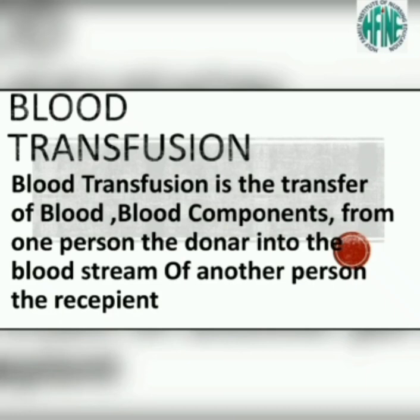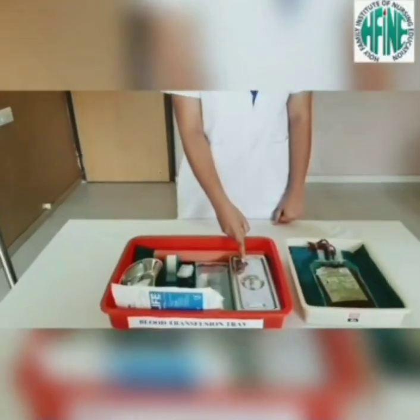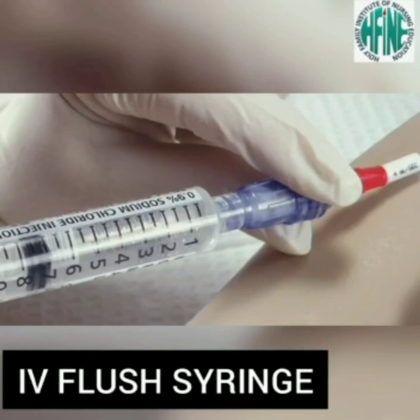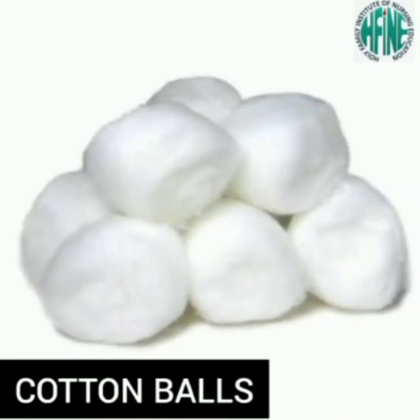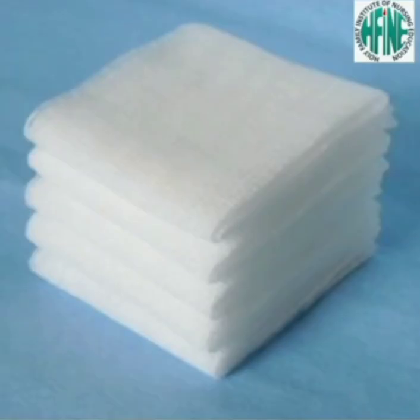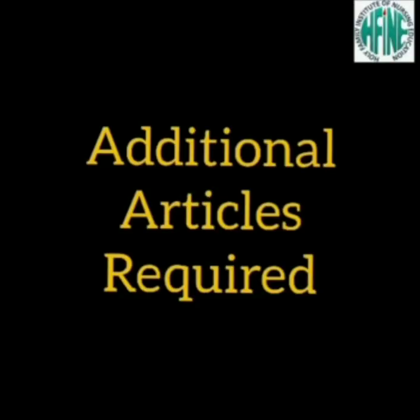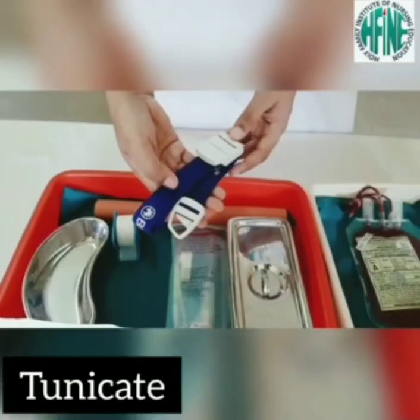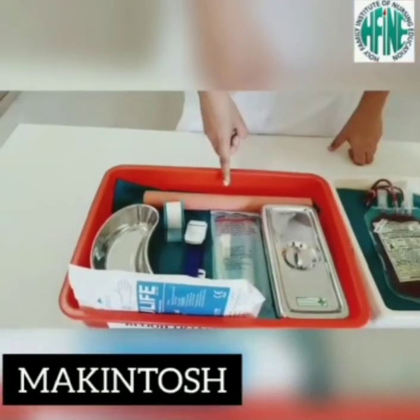Required articles include a sterile tray containing IV cannula, anti-allergy drugs, IV flush syringe, cotton balls, and gauze piece. Additional articles include sterile gloves, blood transfusion set, blood bag, tourniquet, Macintosh, kidney tray, and IV stand.